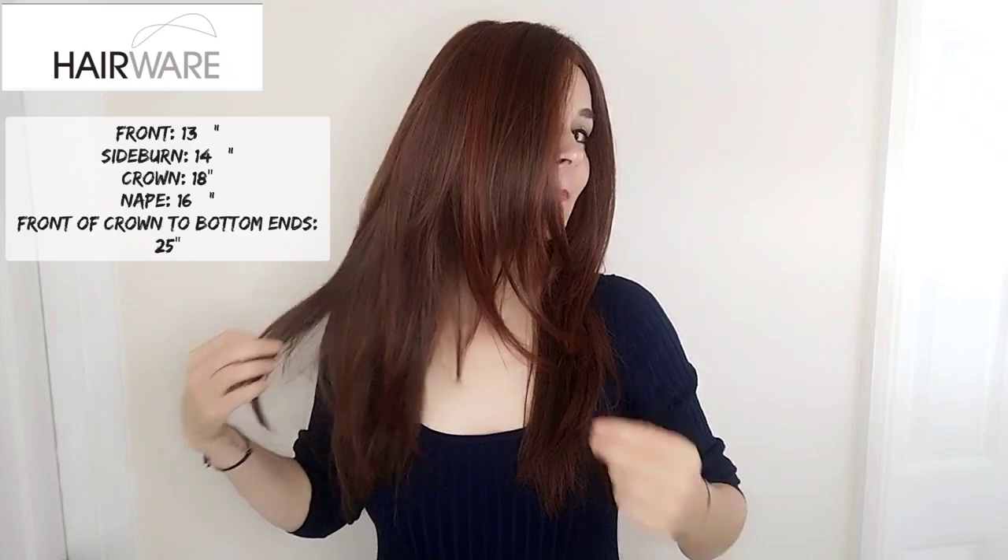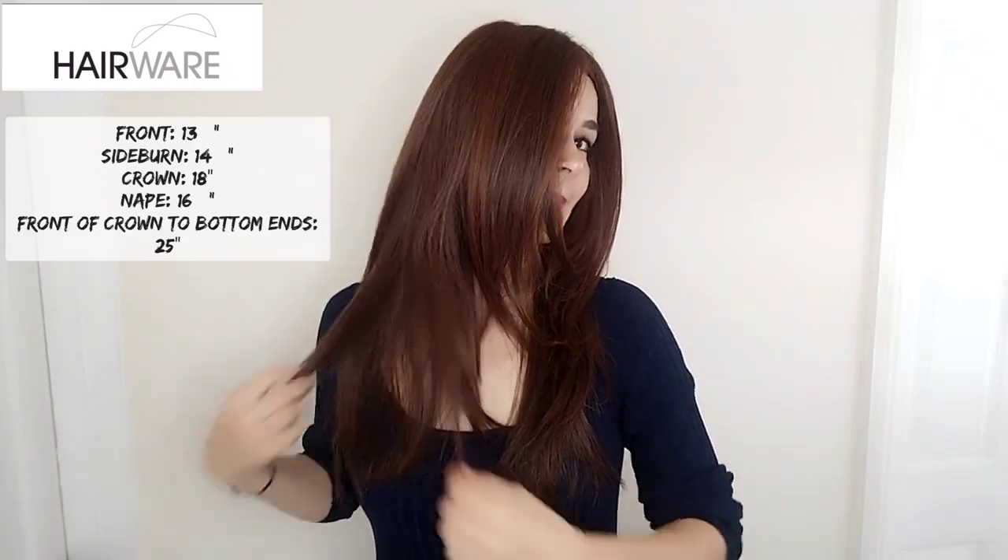So let's look at Glam. The name says it all, I think. It's a glamorous, long, long piece. You have some layers in here, so you could cut some more face framing layers in if you wanted to. I think you could cut in a fringe as well. But it's a long, lush piece — so let's look at her from all sides.